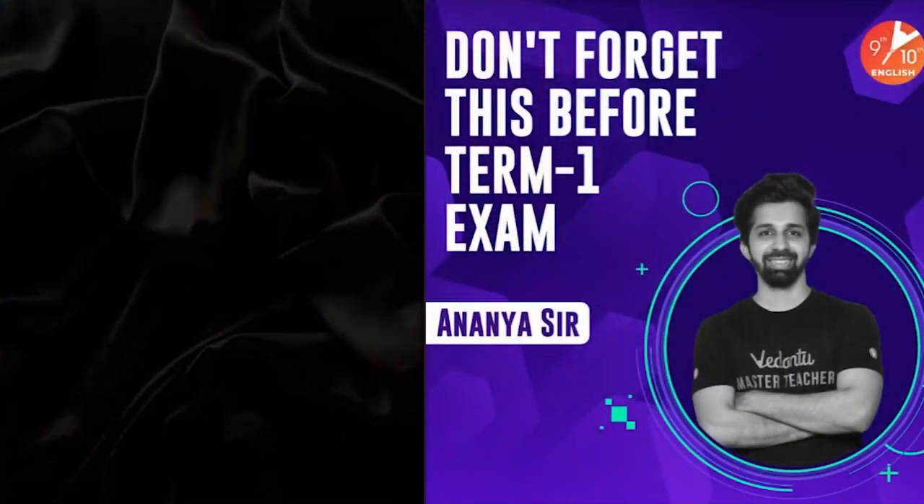Hey guys, this is Anana, your SSD master teacher here at Vidatu. In this video, I'm going to quickly tell you about the things which you should never forget before the examination.